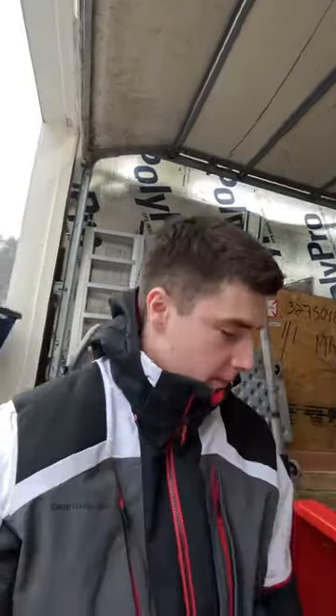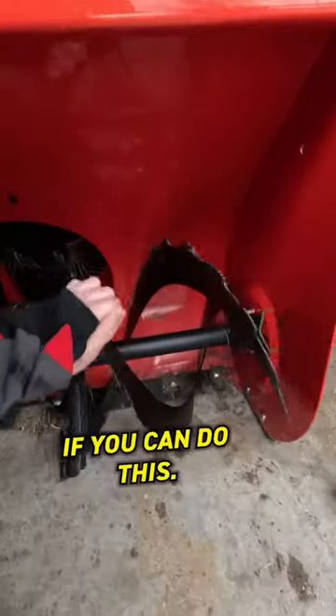This is how you replace your shear pin. Step one, make sure it's broken. If you can do this, it's broken.